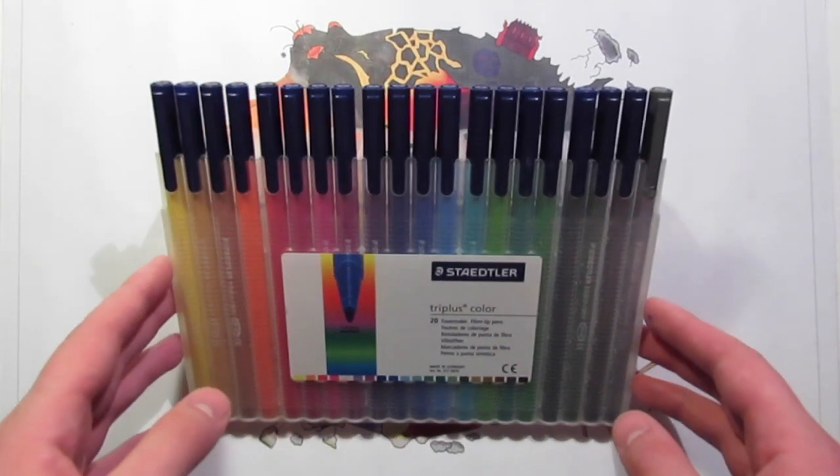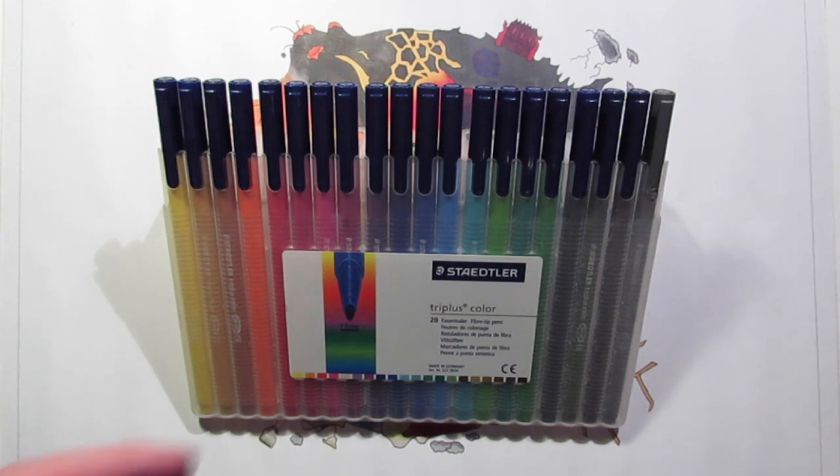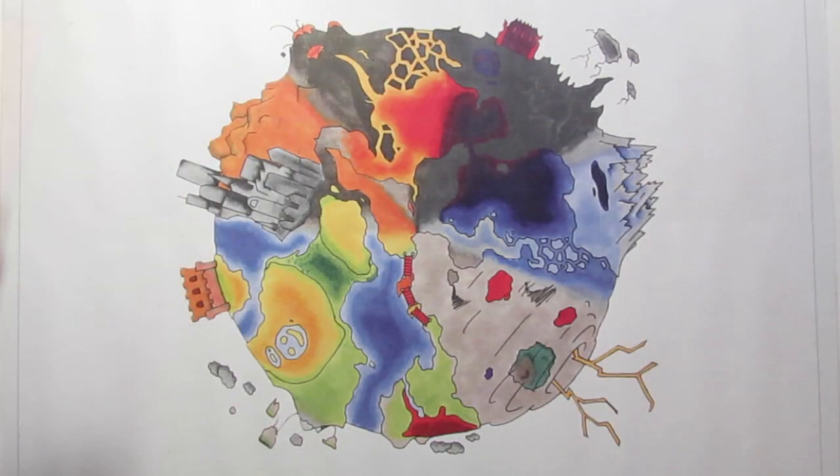I also wouldn't recommend pencil crayons or watercolour paints or anything like that because the colours aren't bold enough and they won't make your cards look interesting enough. And for goodness sake don't do your cards black and white or don't colour them in at all because that's just lazy.